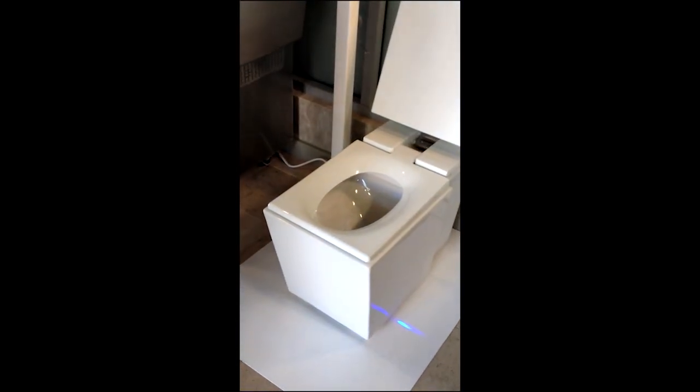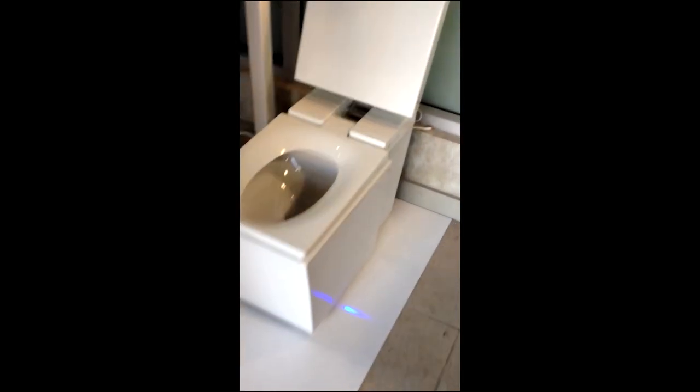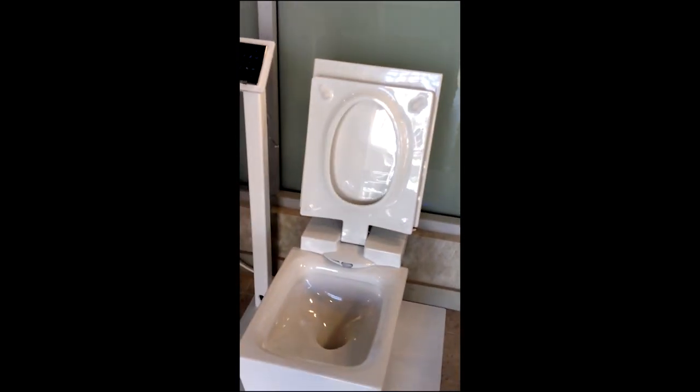For me I would be ready to go, but what about for a male user? There's the blue light — you need to step on the blue light and it recognizes you. There you go. So the lid goes up automatically. Exactly.